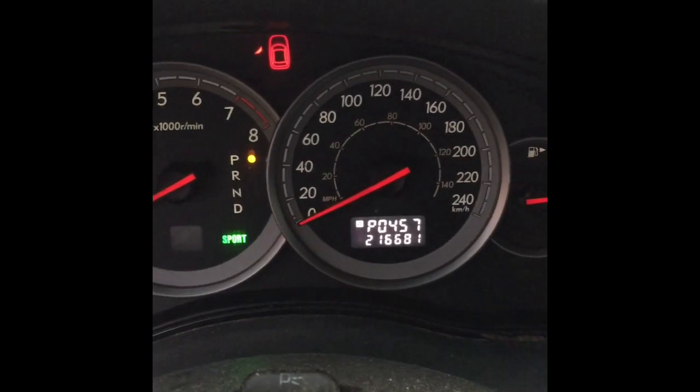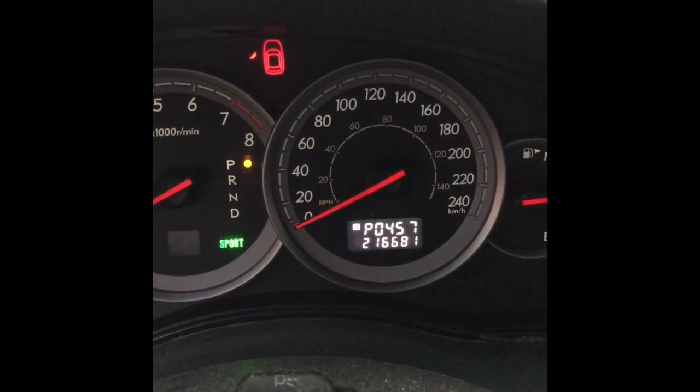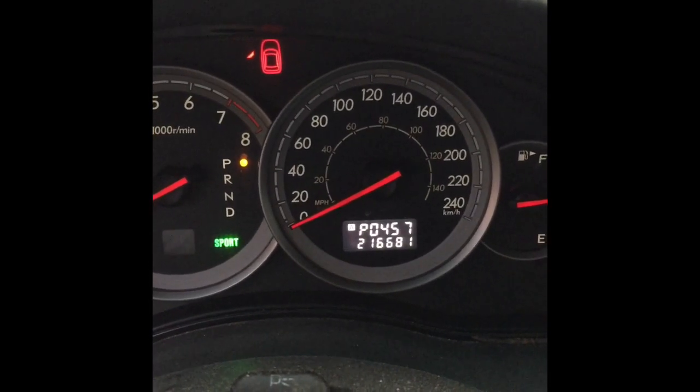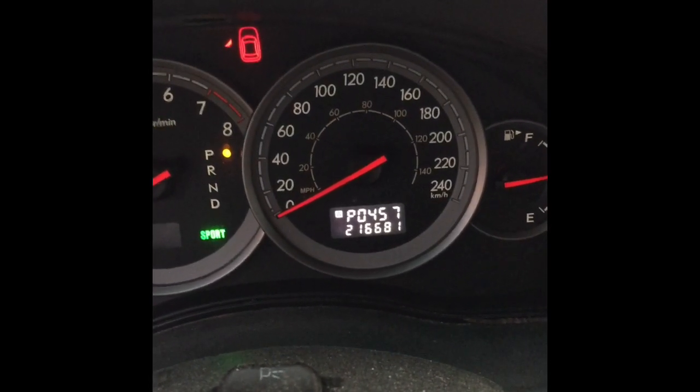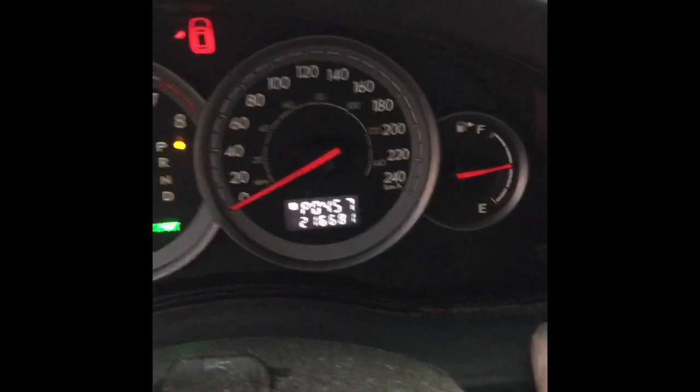My car has got a P0457. That's associated with me changing my gas tank and I guess I've missed hooking up a hose right, or there's something else wrong. So to cycle through, you just press the button again to go to your next code.